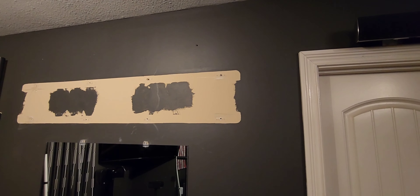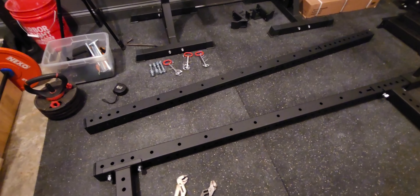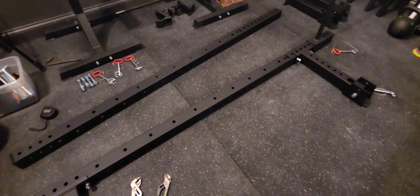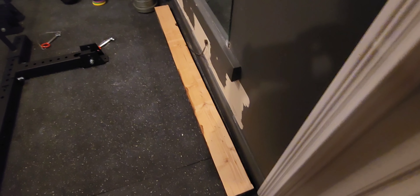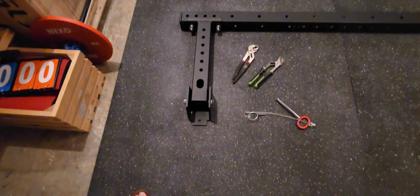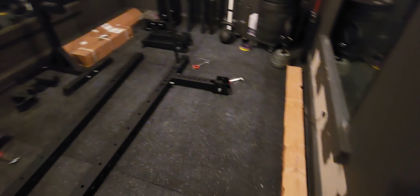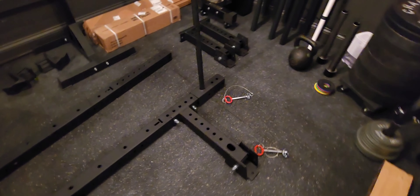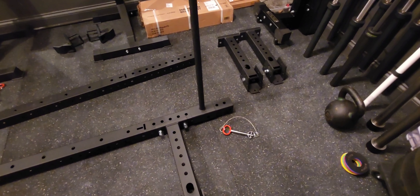I'm going to show you the lag screws in just a second. This kit comes with hardware to assemble the rack pieces, but it does not come with metal spreaders — that's why we're using 2x6. We're going to screw those into the studs using some heavy-duty construction screws, and then we're going to use lag screws to attach these brackets into the 2x6. And because I have eight-foot ceilings, I've got to make sure I have enough clearance that I don't bash my head into the ceiling when doing pull-ups.